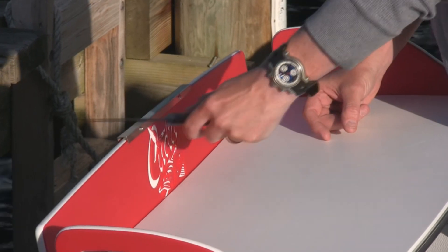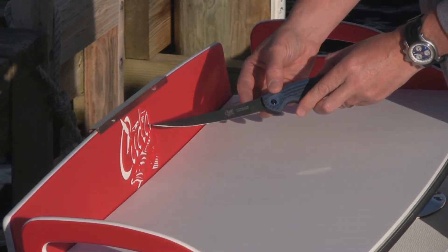And that's how easy it is to maintain your edges with the Kuda brand diamond sharpener powered by DMT.